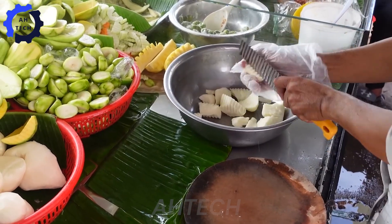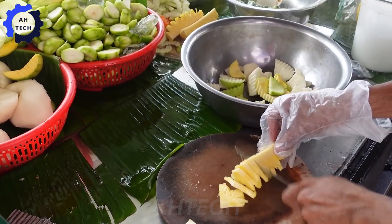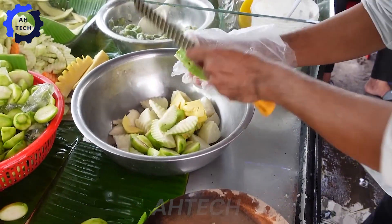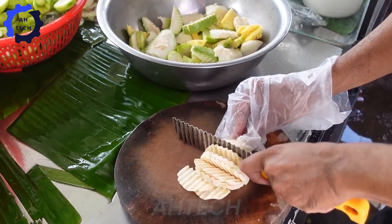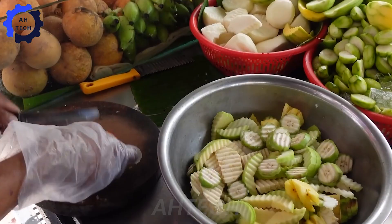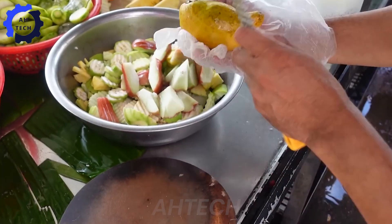Finally, we will explore the guava salad, a simple but very interesting preparation that brings out the fresh taste of tropical guava. As you start cutting various fruits and guava, you can feel the freshness of the fruit.